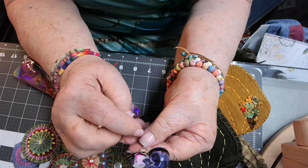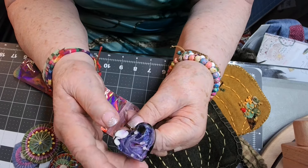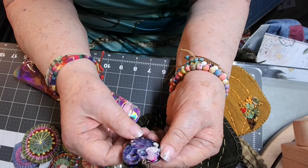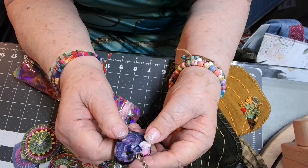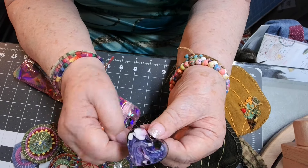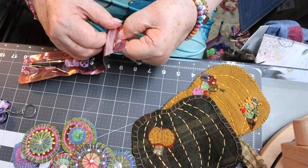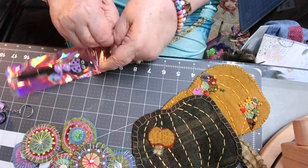I could take that key ring off — since I don't use keys for anything anymore — and put that in as a necklace. Or I could put it on my purse as a purse charm. Not that I even go anywhere with my purse anymore, but my purse is always hanging there. That is beautiful — look at the purples in there! Oh my gosh, that's beautiful. Now I don't know if she made this, but knowing Janie, she probably did.